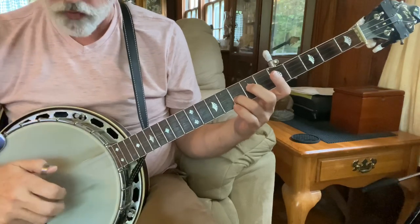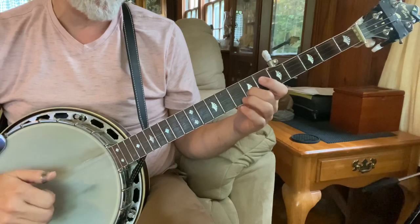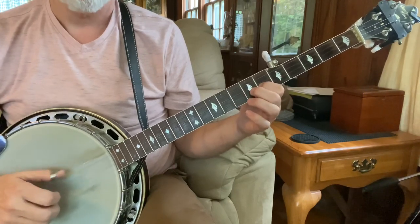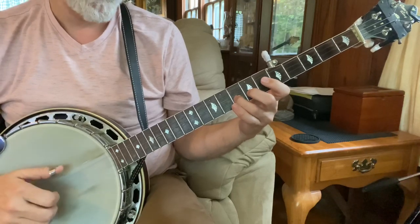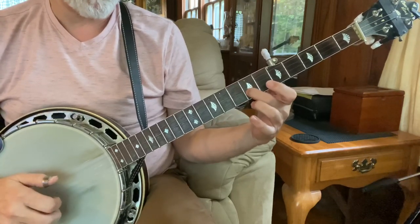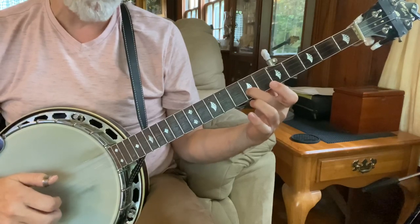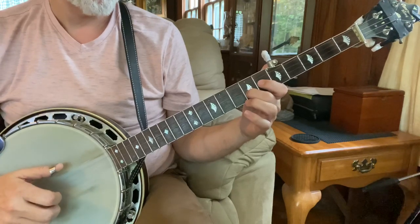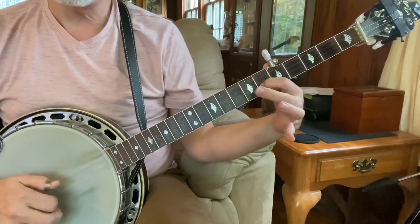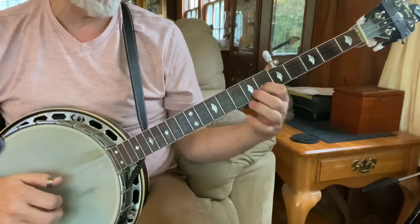So I'm starting with my ring finger, eighth fret, second string. So I'm just pinching one and two — five, two, one, five. And then you've got a pinch at the seventh fret. So I've just used my middle finger for that — five, two, one, five. And I came back with my index finger for that.